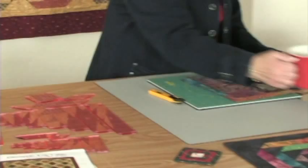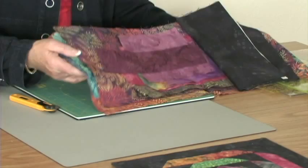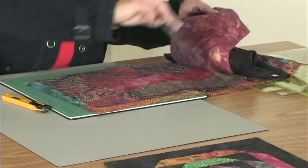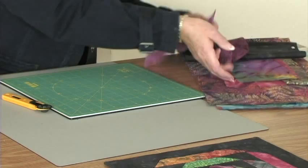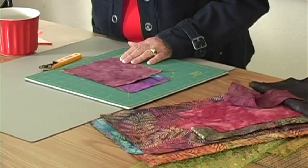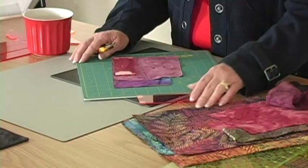Now let's get started cutting. I have a stash of scraps here — and this is probably what your stash is going to look like: little pieces of fabric of all sizes and shapes. What you can do is take a couple of those pieces and stack as many as six on top of each other. We'll see what size we have here — I'll pick one of the templates and see what size I can get out of there.